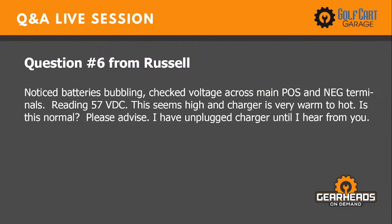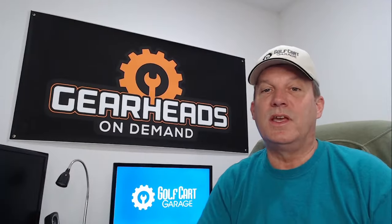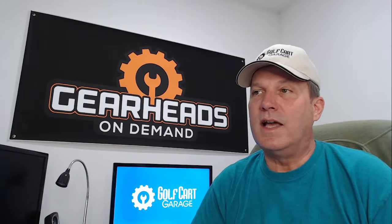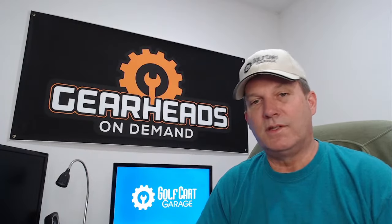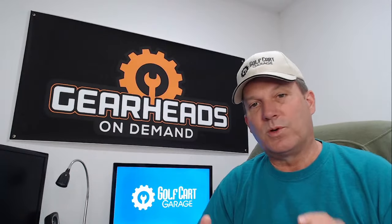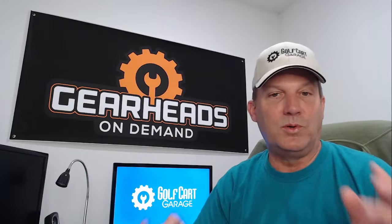Number six is from Russell. He noticed batteries bubbling, checked voltage across the main positive and negative terminals and got 57 volts. He asks if this is high and if the charger being warm to hot is normal. Well, I just mentioned you'd see up to 60 volts, so 57 is not unusual at all. The charger being hot depends on how much trouble it's having to charge the battery pack — if the pack was really dead, the charger is going to have to work really hard.